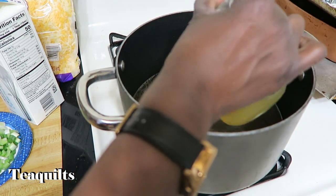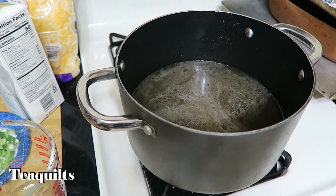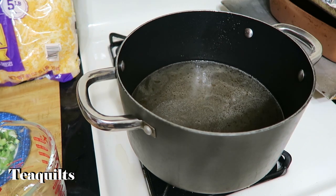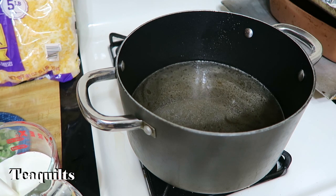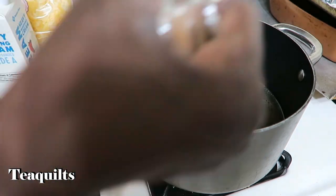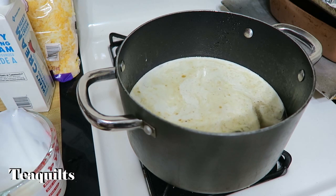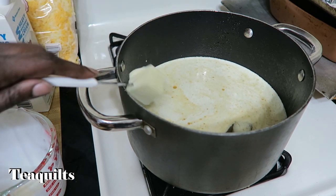One ingredient I forgot to mention earlier is heavy whipping cream. I've already taken it out and given it a good shake. You're going to need one and three-fourths cups, about 14 to 15 ounces. We're going to pour that in, and we're also going to add in our two tablespoons of butter.